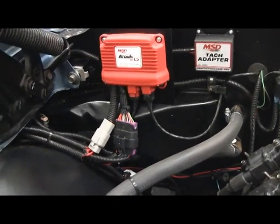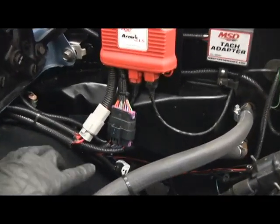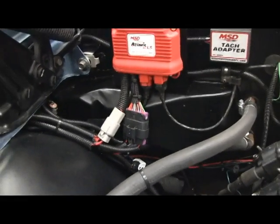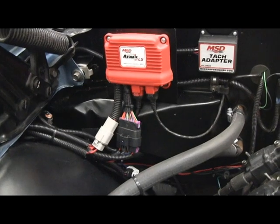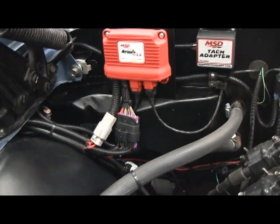I'm pretty happy with how it looks, outside of seeing those big-ass connectors. I don't much care for that, but I don't know what else to do there. Maybe do something down the line, I don't know.